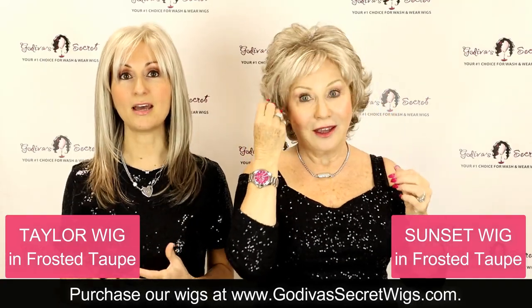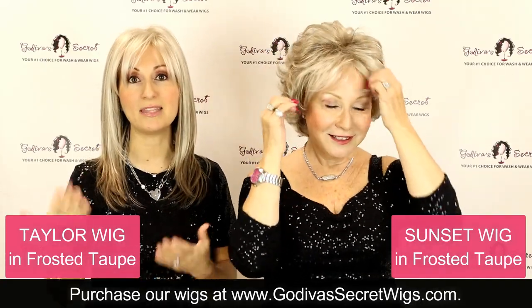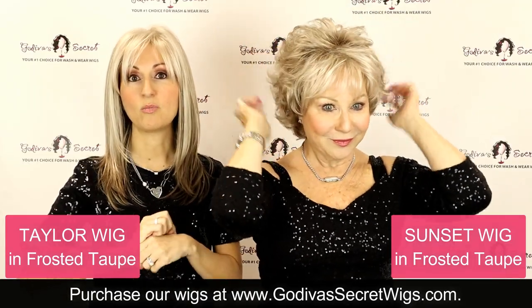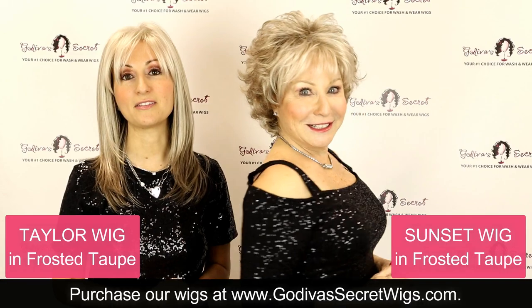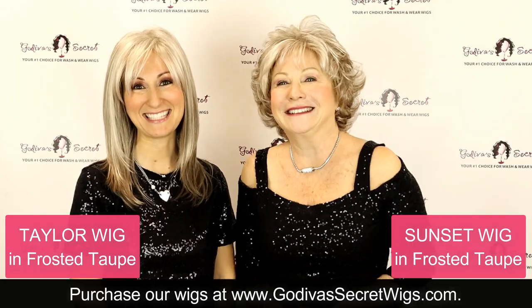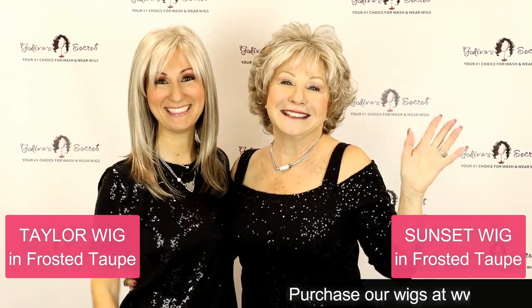There are other styles, wigs, and hairpieces that come in this frosted taupe color if you like it. But these are three brand new styles that are now available in frosted taupe. We hope you're happy. Thanks for watching. Bye!